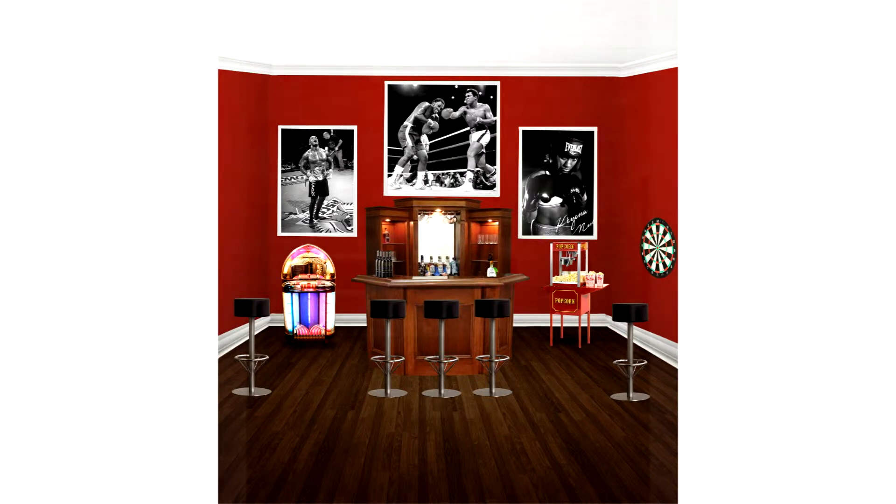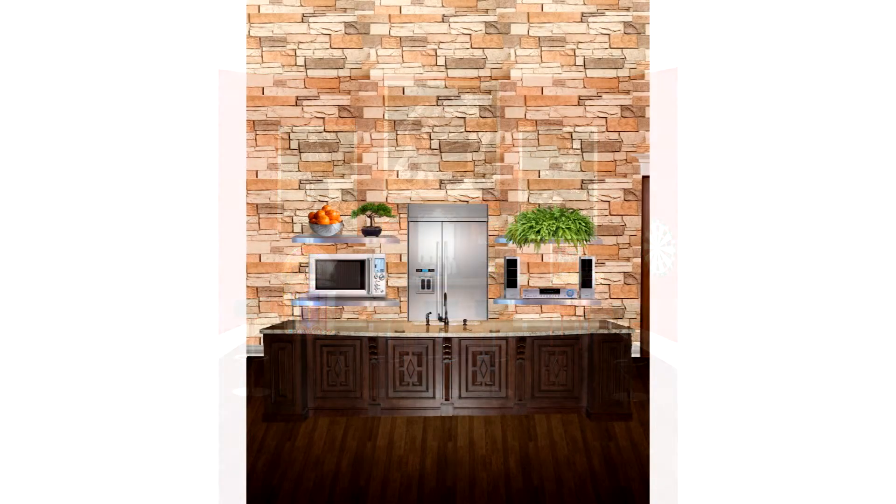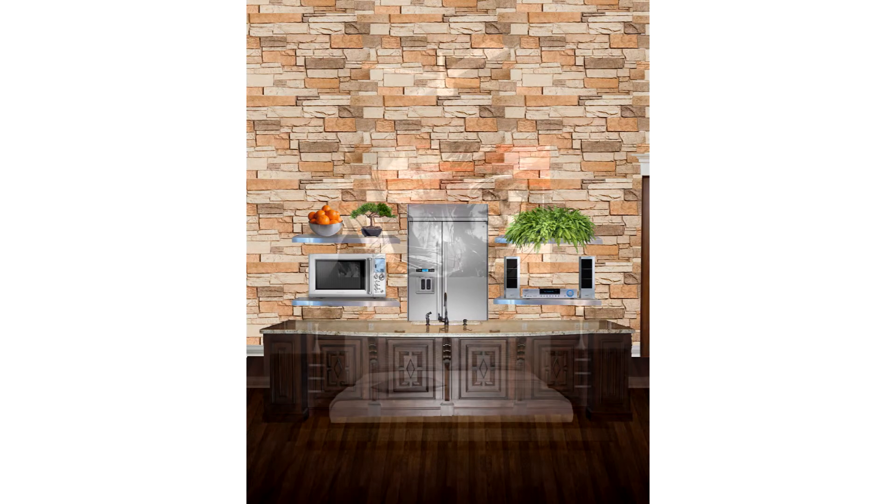I just kind of use my imagination — got a dart game, popcorn machine, jukebox. Just the kitchen area for the man cave. I used the same type of stone wall paneling, downloaded some oranges and little decorative stuff. The women will be using things to make it look nice — microwave, refrigerator, a countertop with a sink, and a home stereo.